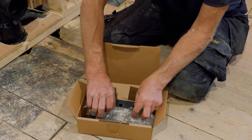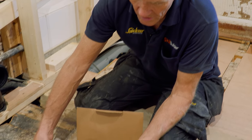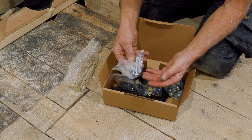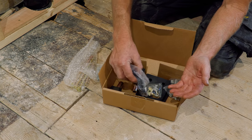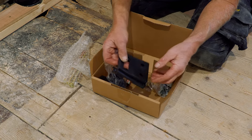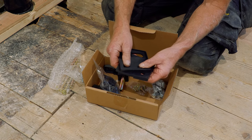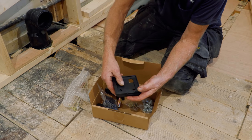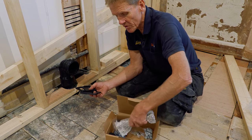With the frame we've got a fixing kit with two different lengths of bolts to suit where our pre-wall standoff is, wall fixings, all the brackets, plus a couple of rubber feet which are really just sound insulation — so when you flush the loo it's not transmitted into the structure below.